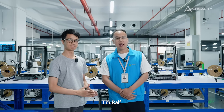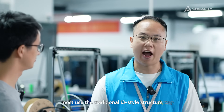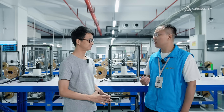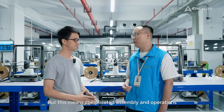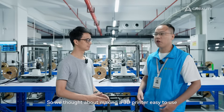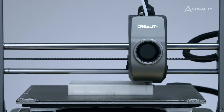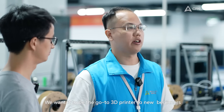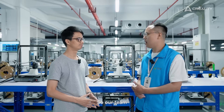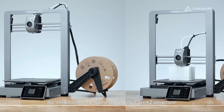Why did you develop a Core XC-style bed slinger? When it comes to bed slinger 3D printers, most use the traditional i3 style structure, which means very complicated assembly and operations, causing a steep learning curve for new beginners. So we thought about making a 3D printer that is easy to use, smart, and fast — one that would be the go-to 3D printer for new beginners. Our team re-engineered the N3 V3 and V3 Plus from scratch by introducing the game-changing Core XC structure.